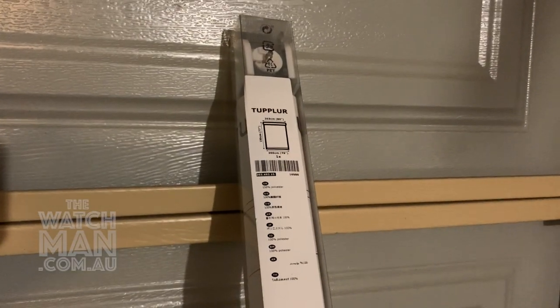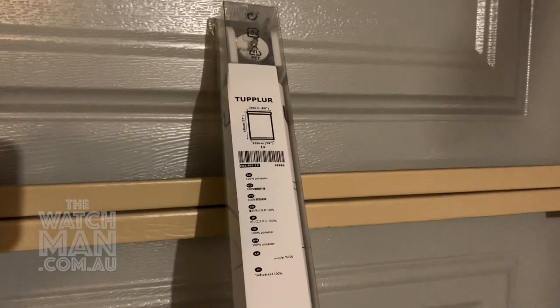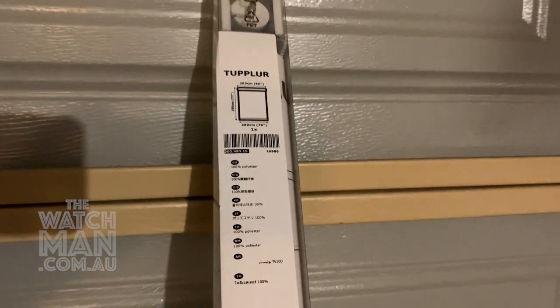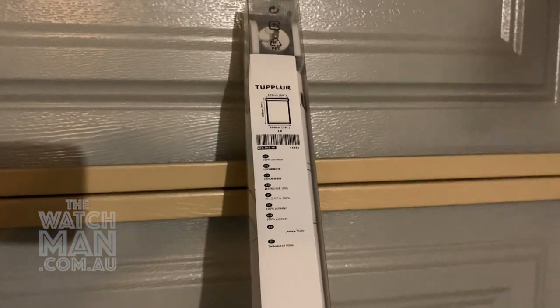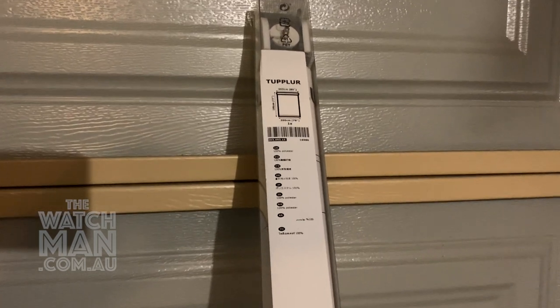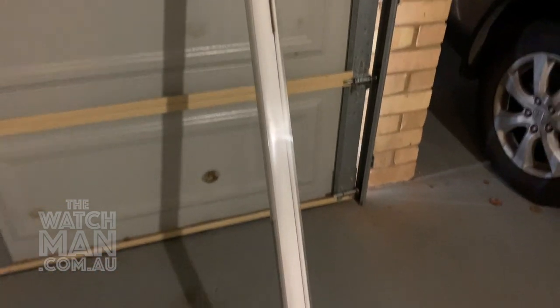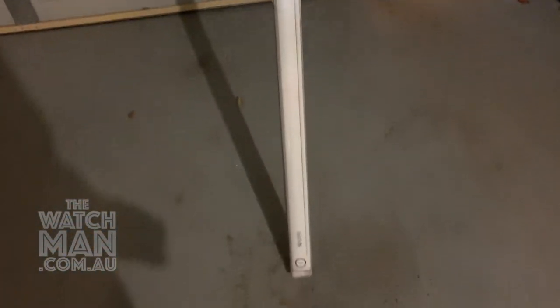Now, the first and most obvious thing you're going to need is a roller blind. And this one here is the Tupla roller blind that you can get at Ikea for about 50 bucks in Australian currency. We've got a nice, long, two-metre wide one here, so we're going to make a pretty bloody big green screen out of that.